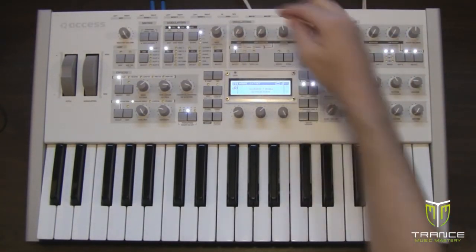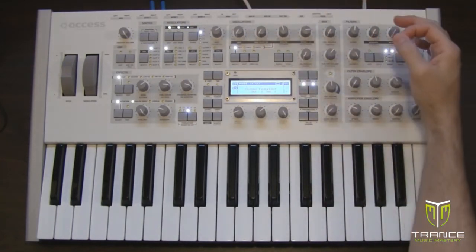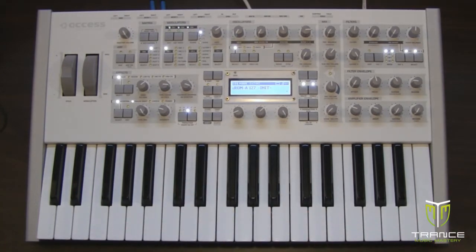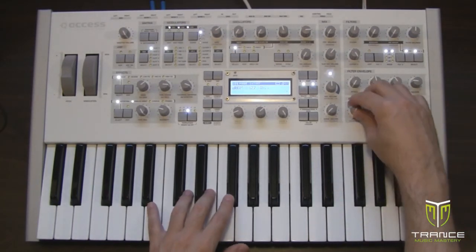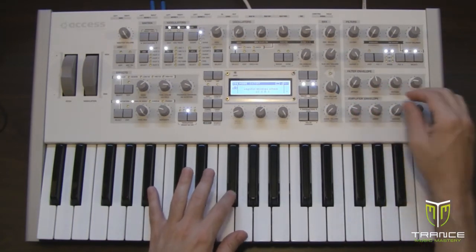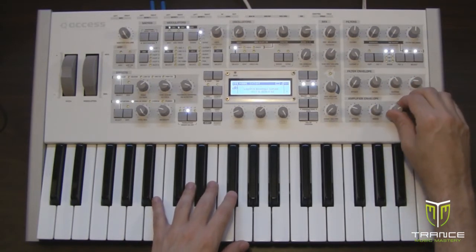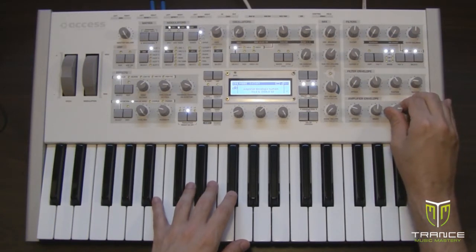We're going to change the shape to spectral wave and change the wave select to sine. Now we have basically just a sine wave patch. I'm also going to adjust the amplifier envelope parameters — I'm going to set the attack to 27, just to get rid of that click sound at the beginning, and decay to 68, roughly halfway up.